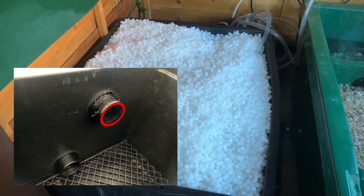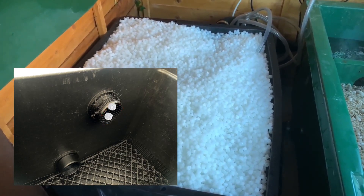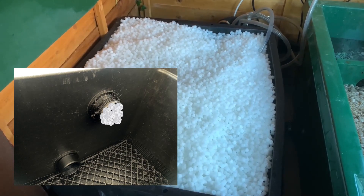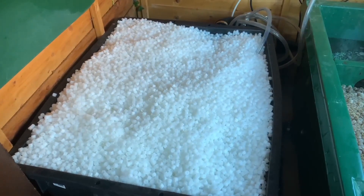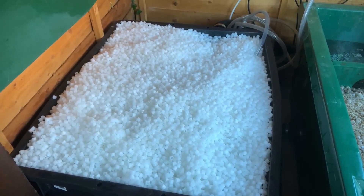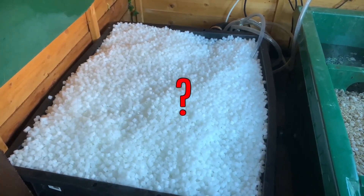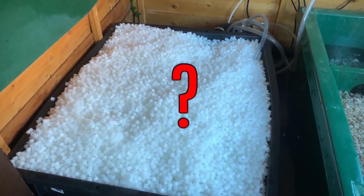Therefore, the speed of the water flowing through the mesh and the outlet could hold increasing amounts of media against it, potentially restricting the flow of the water through the system. Which it did. And then the moving bed started to overflow — well, the water level began rising. But as I was partially aware of the risk, I was in the shed and spotted it happening before it actually overflowed. So, how to resolve it? Some use a long cylinder with slots in to increase the area of the outlet, slow down the speed of flow, and reduce the blockage.